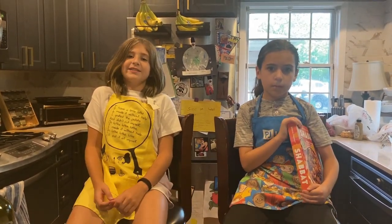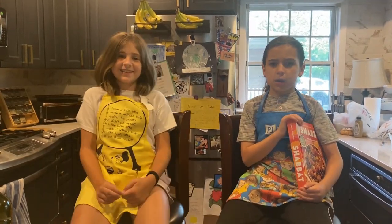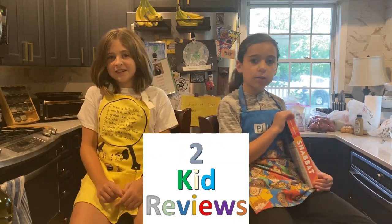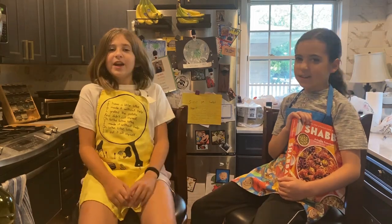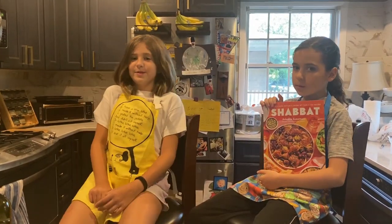Ever want to change things up on Shabbat? Need some new recipes? Stick around and see what we've got. Hi everyone, and welcome to episode 48 of Two Kid Reviews. I'm Abigail, and in her first Two Kid Review is Scarlett. Welcome to the team. Thank you. Today we're going to review the upcoming cookbook, Shabbat, by Adina Stussman. This book hits the shelves on September 5th.